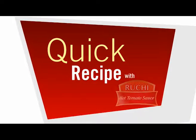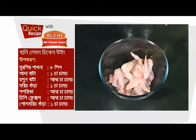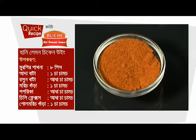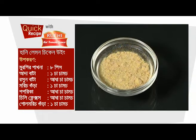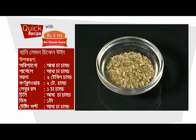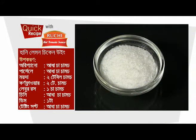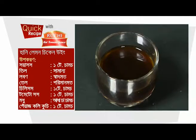Quick recipe with Ruchi Hot Tomato Sauce. Today's recipe is Honey Lemon Chicken Wing.